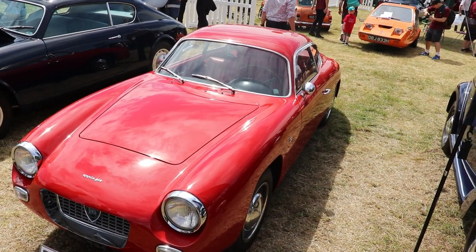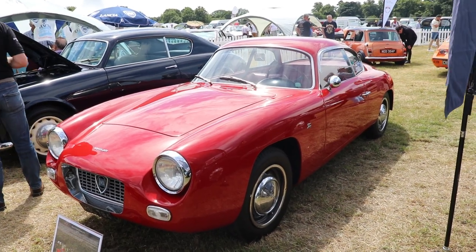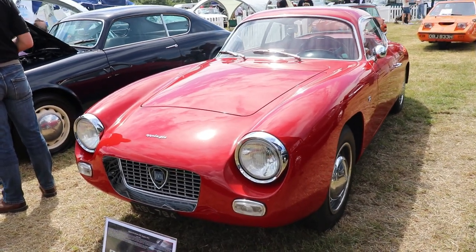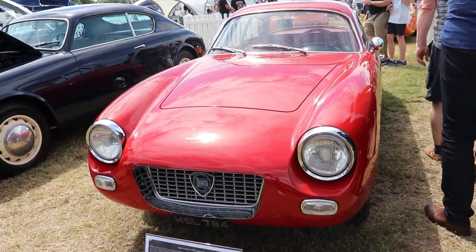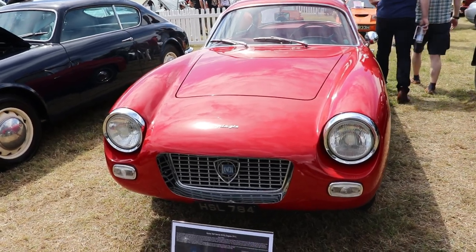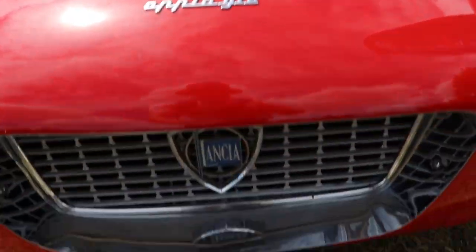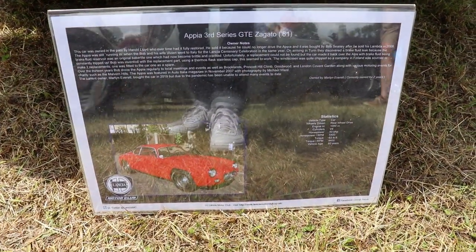The Lancia Appia Zagato was a really very cool car. But before talking more about it, I want to say something about this particular car. It's a 1961 Series 3 Lancia Appia Zagato. This car was owned in the past by Harold Lloyd, who had it fully restored. He then sold it because he could no longer drive the car, and it was bought by Bob Cini after he sold his Lancia Lambda in 2006.